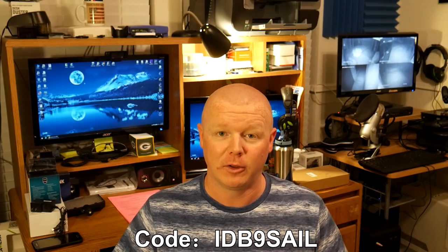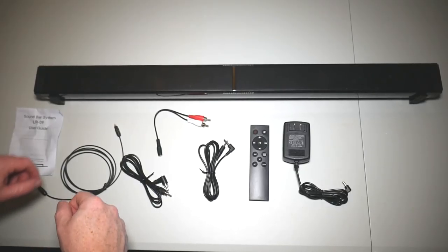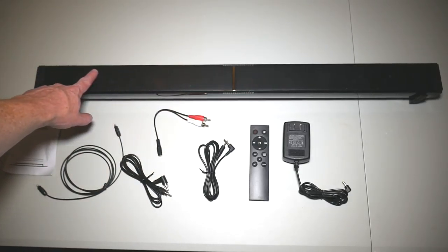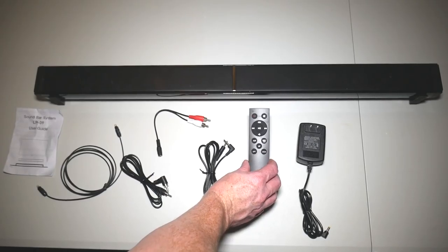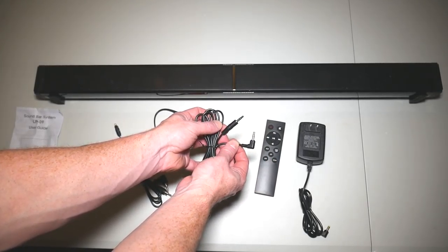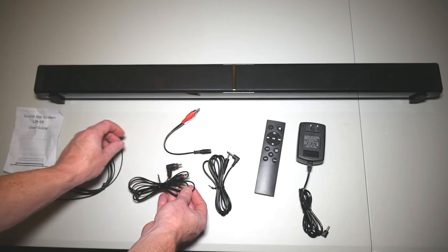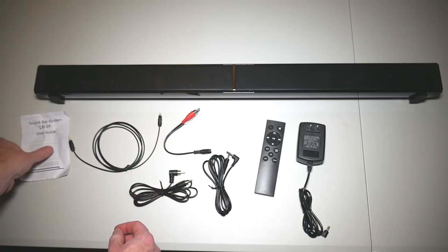If you do want to go check it out, be sure to use the discount code to save 50%. Today I want to do a review of this particular soundbar and let you know my thoughts on it and what to expect. When you get the package in the mail, it's going to have the soundbar included. You're going to get the standard AC adapter at 120 volts, the remote control, a pretty lengthy auxiliary cable, a splitter to go from auxiliary to RCA for older-style TVs, a coax cable, an optical cable, and the instruction manual.